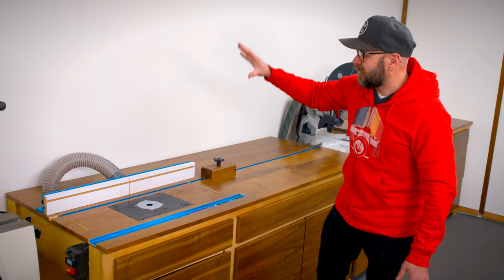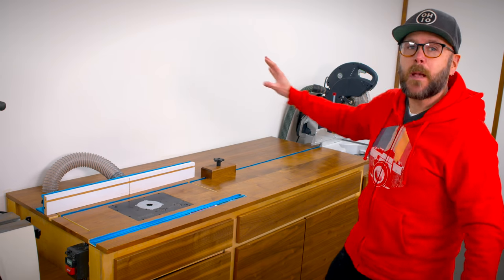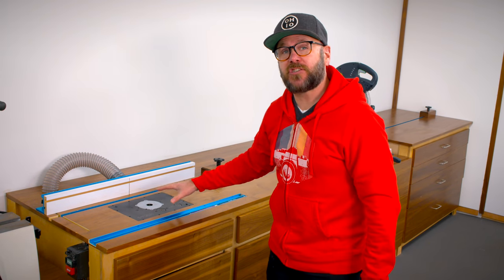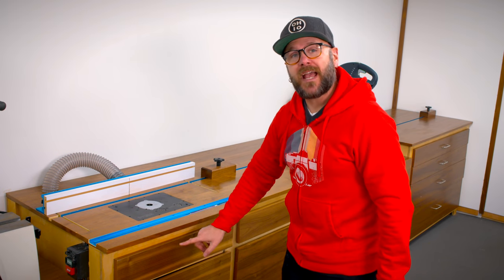Welcome to Make Something with me, David Picciuto. Today we're going to drop a router lift into an already existing bench top. Hopefully you can use this information to save space in your shop, or to learn how to make a router table with dust collection and bit storage.